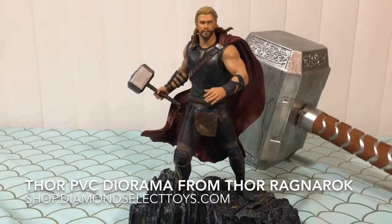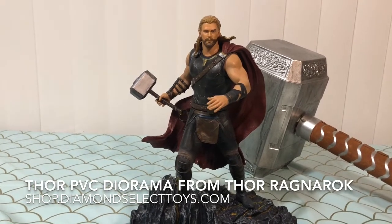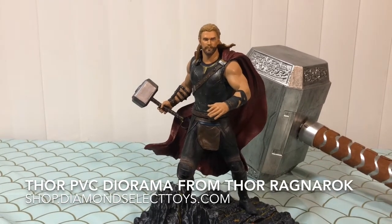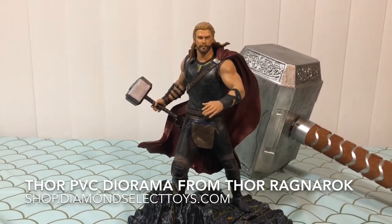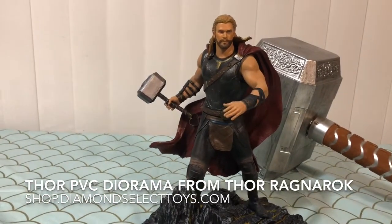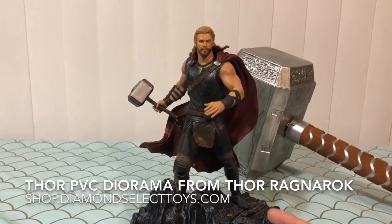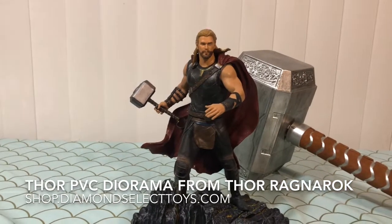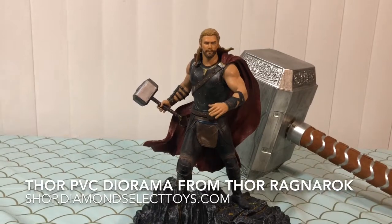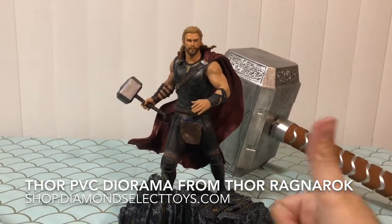I mean, who would not want this thing adorning their collectible shelf? Go check them out — there's a whole bunch of other amazing statues, toys, and everything under the sun from all kinds of different fandoms. You're going to find it at shop.diamondselecttoys.com. You can also check out your local comic book shop as most of them carry Diamond Select Toys. I hope this helps for some of you who are still looking for some last-minute Christmas gift ideas for the Marvel fans in your life — I'm sure they would love to have this beautiful piece on their shelf.